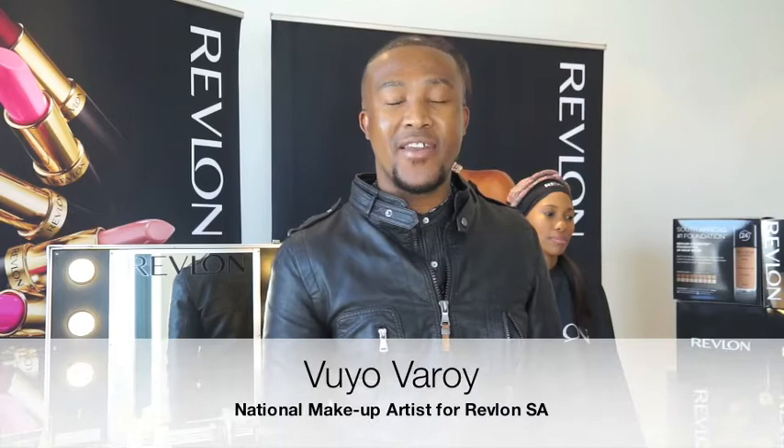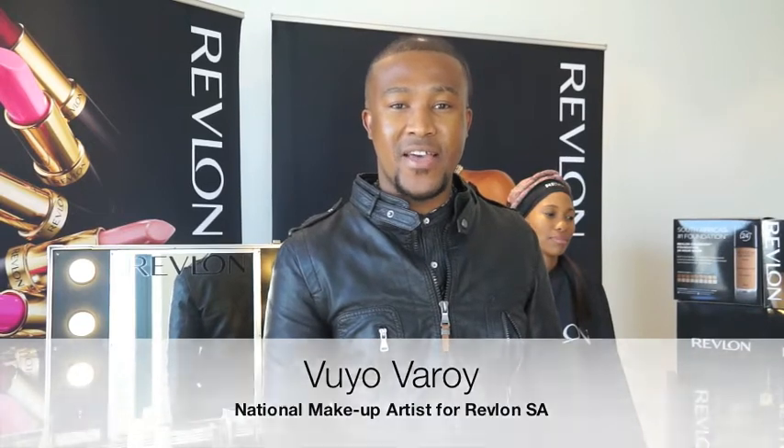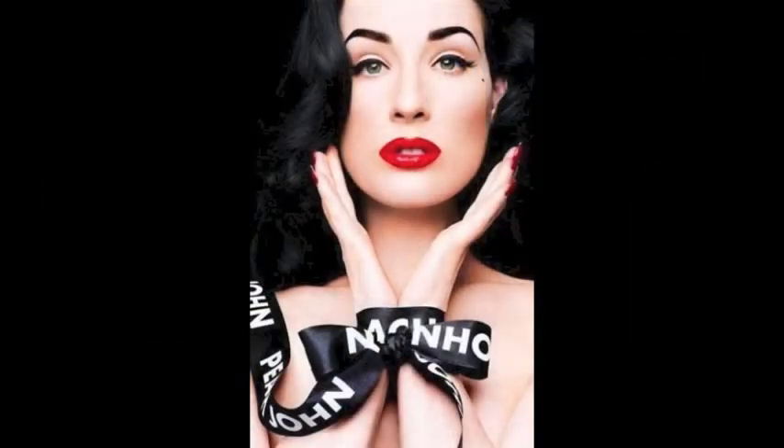Hi there, my name is Buya Varoy and I'm the makeup artist for Revlon SA. Today I'm going to show you how to create my favorite summer look that is inspired by the 1960s. The person working the look at the moment is Dita Fontes. The look is very simple — it's a liner, lots of mascara, and a bright lip.